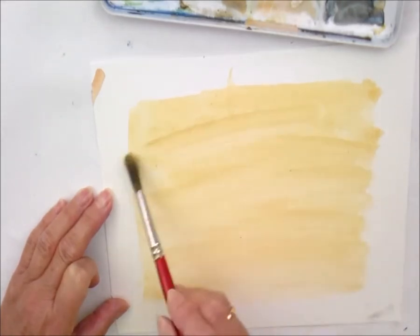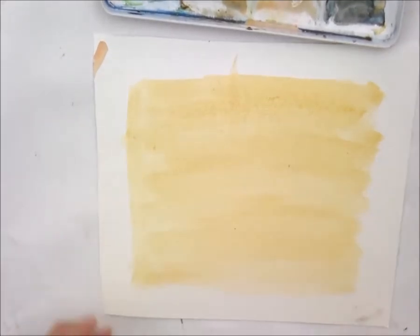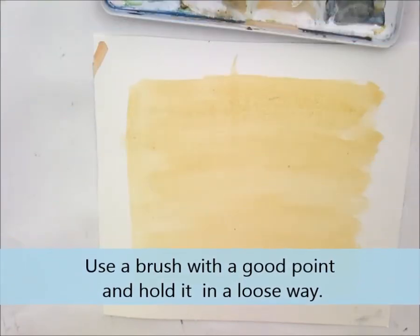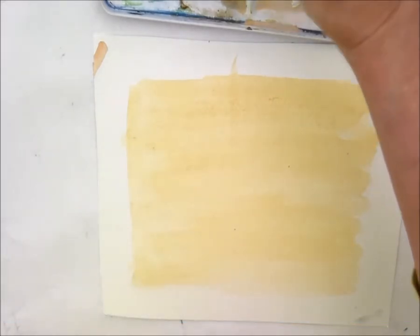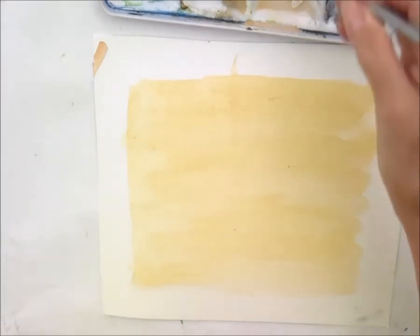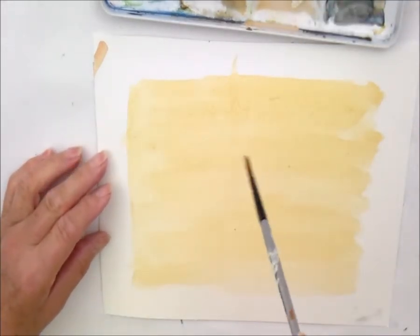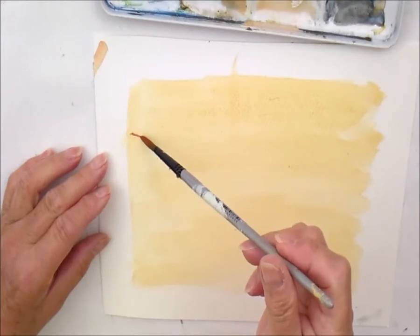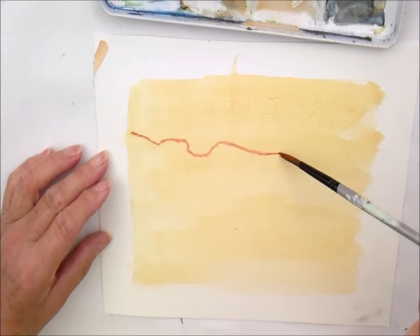Right, there we go. So there's a wash, which is starting to dry out quite quickly. So before it goes too far, I'm going to take a little brush — not particularly big — and, so you can see what I'm doing, I'm going to just, holding the brush very loosely, drag it along the wet wash.